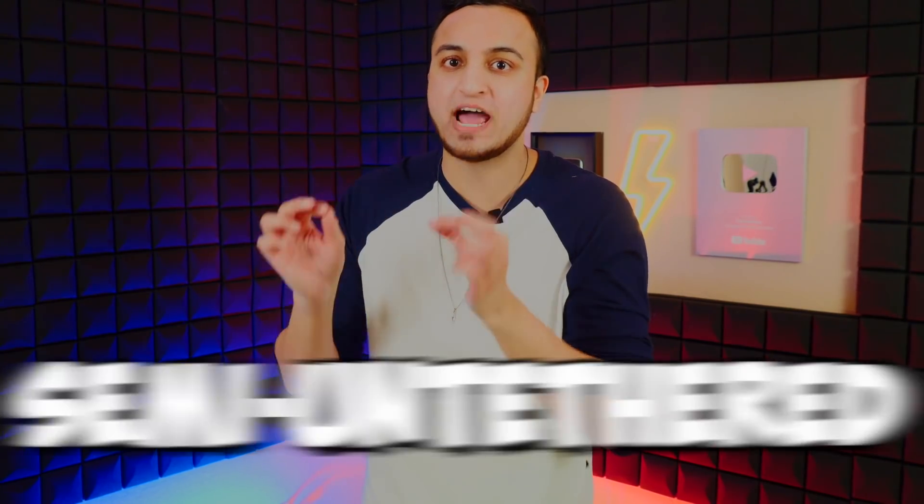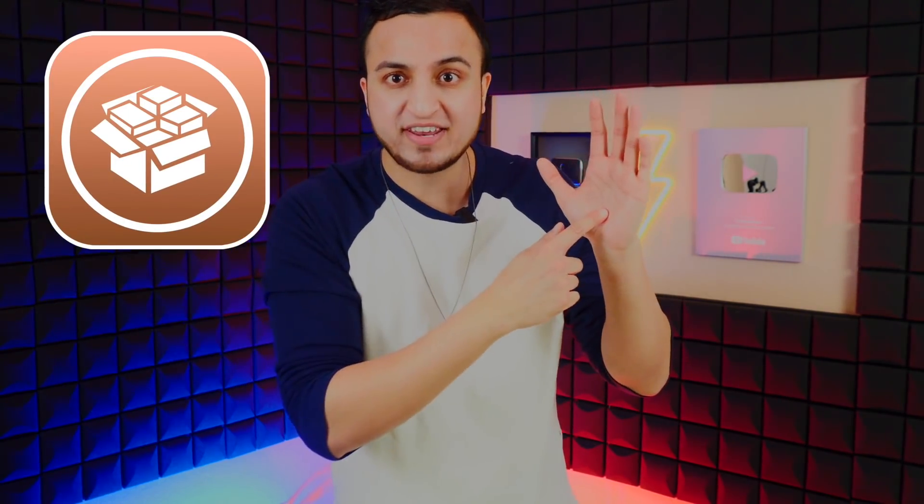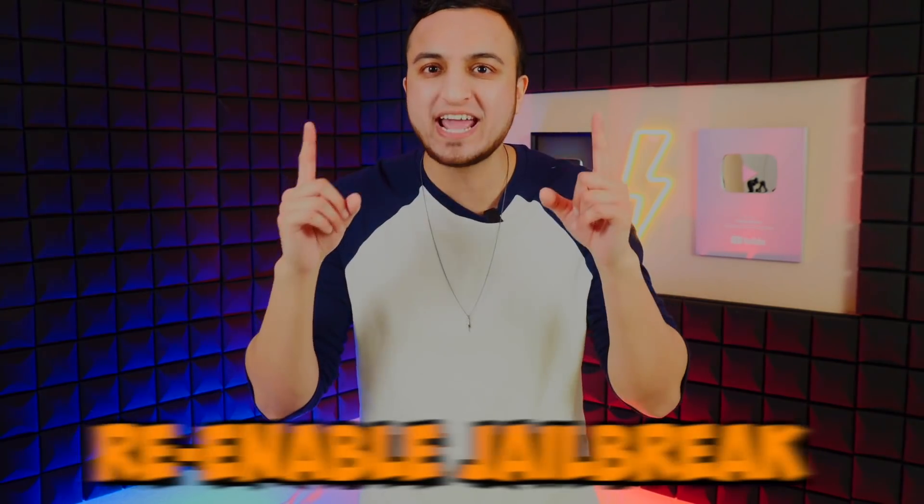The unc0ver jailbreak is semi-untethered. What does semi-untethered mean? It means that once you jailbreak, you have all your tweaks running, but once your device fully powers off or reboots and turns back on, your phone will behave like stock iOS — as if the jailbreak isn't there. You'll still have Cydia, but tapping it or any jailbreak app will cause it to crash. To re-enable the jailbreak, you just open the unc0ver app and tap Jailbreak again — it goes much quicker since the device is already jailbroken.